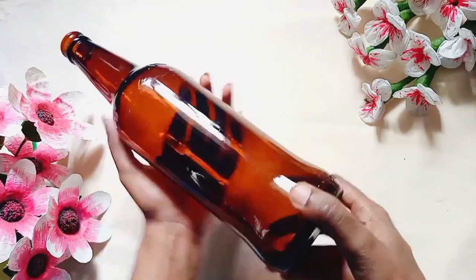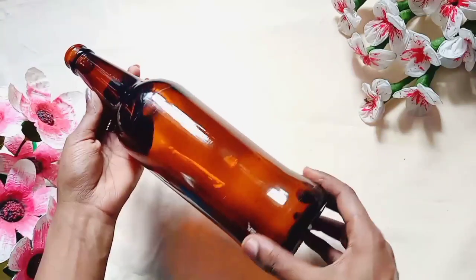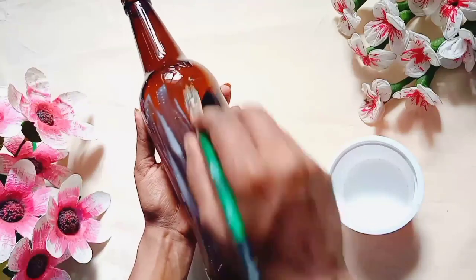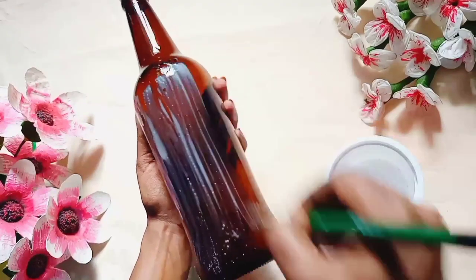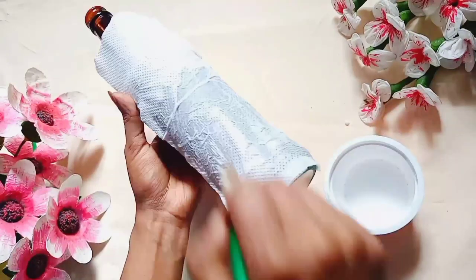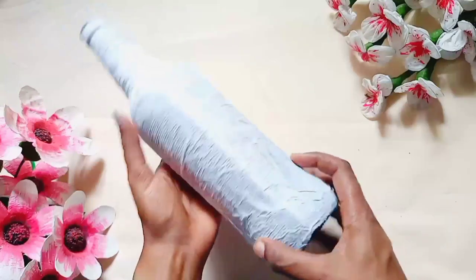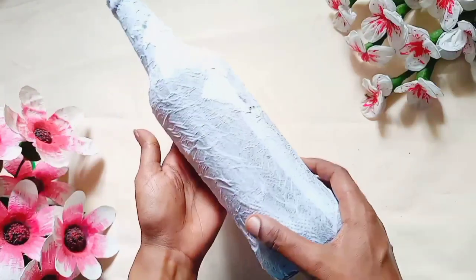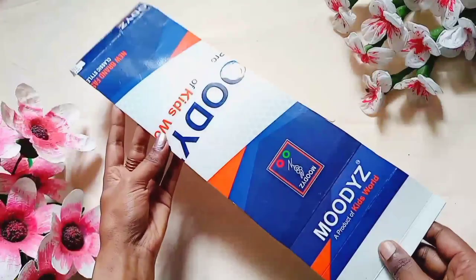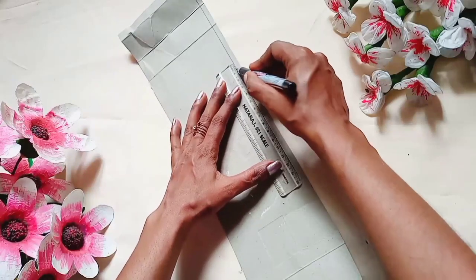I am going to add a bottle of water. I am going to add a tissue paper. I am going to add a sheet of paper. I am going to add a sheet of cardboard. Now you want to use a foam sheet.